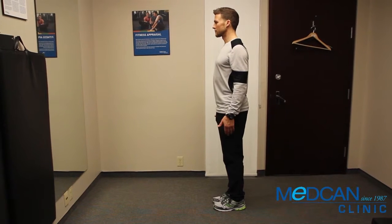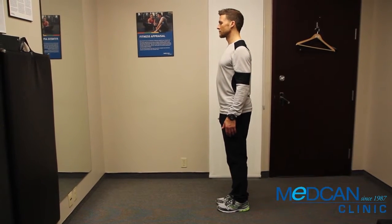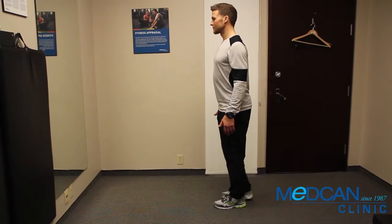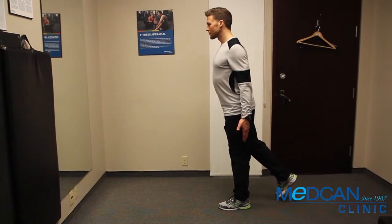Stand beside a wall so you can lean into it for balance when necessary. Stand on your left leg, keeping the right foot held up. Arms down by your sides with palms facing forward.